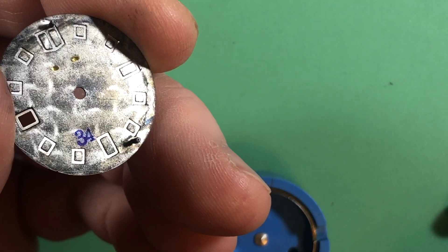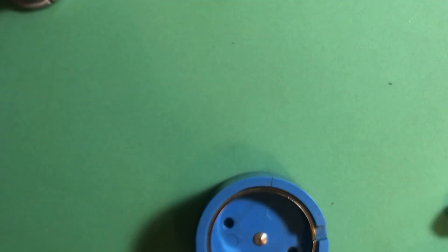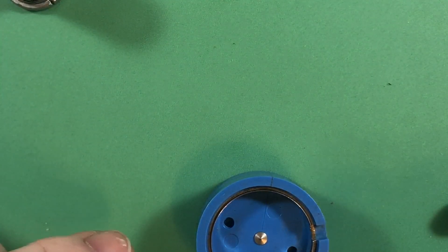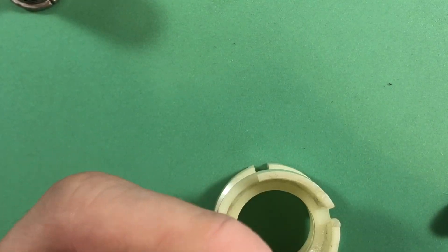Interestingly, your dial is from April 1973. I would say that is a service dial — it's a replacement — because the case back is from August 1975. So that's a replacement dial, and yet it's still got water in.